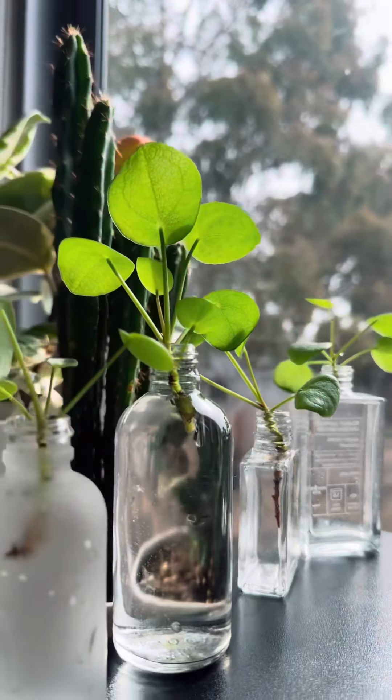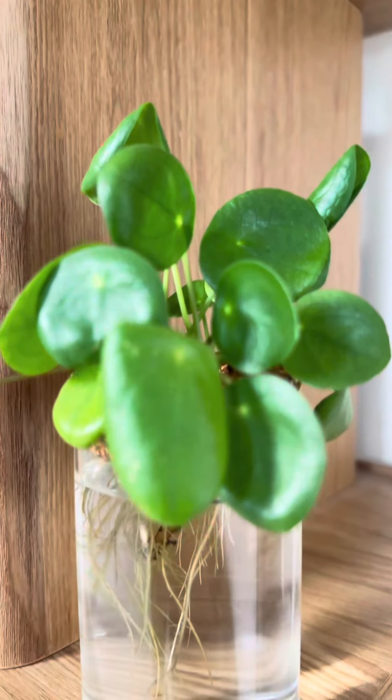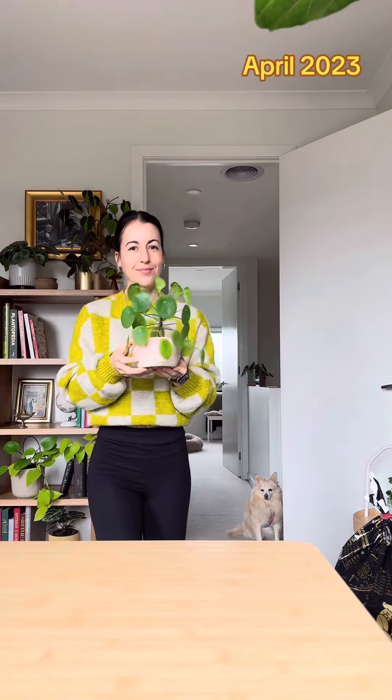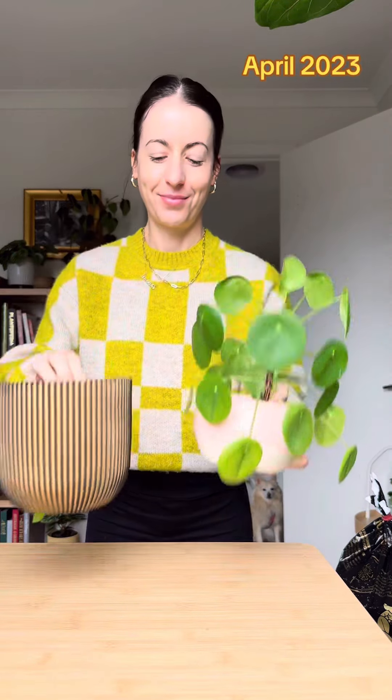Each of these water propagations rooted fairly quickly. As a general rule with any water propagation, I wait until the roots have grown at least two inches long and until they have first and secondary roots before I transfer to soil. I find the plant has a better chance of adapting once the roots are longer.